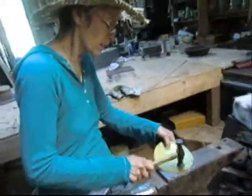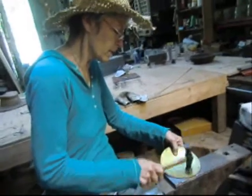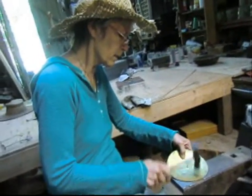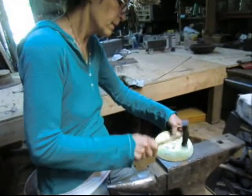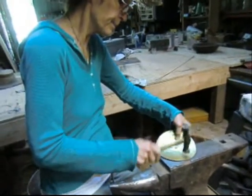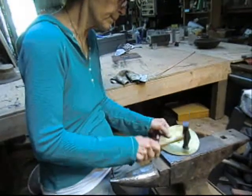Barbara's over here practicing making a little gong. Eventually we're going to make a pretty good-sized one, and she's just kind of getting a feel for the hammering process, continuing to move forward.